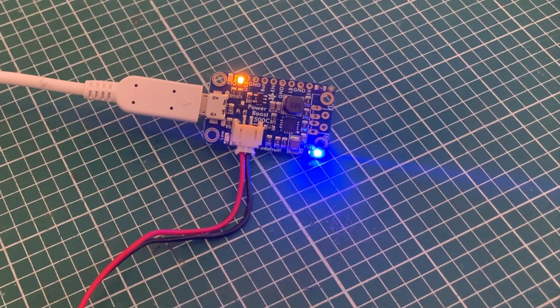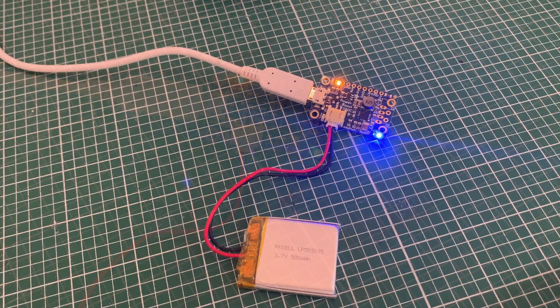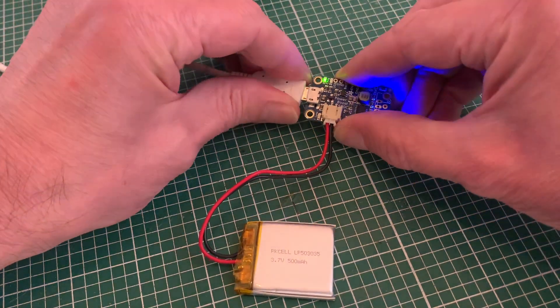You'll notice the blue LED is still lit, and this is a big plus over a power bank, as we can keep our project running even when recharging. Completion of charging is indicated by a green light, at which point we can pull out our cable.